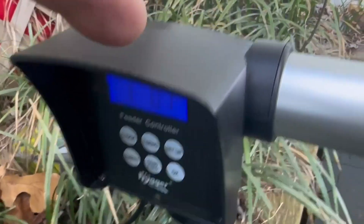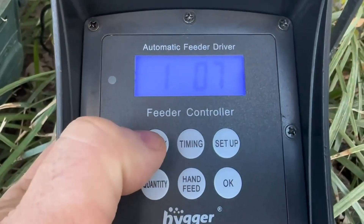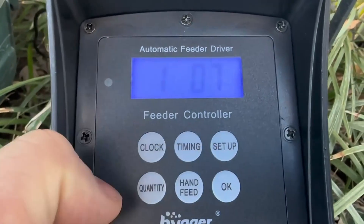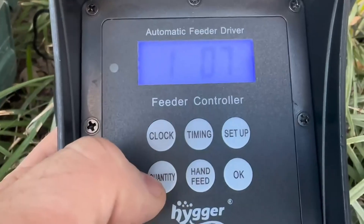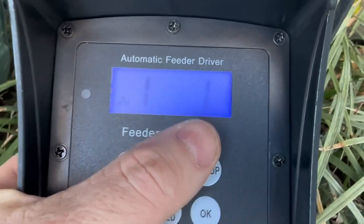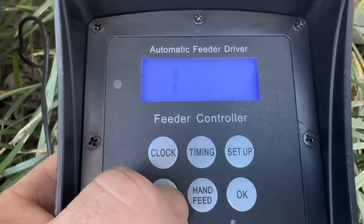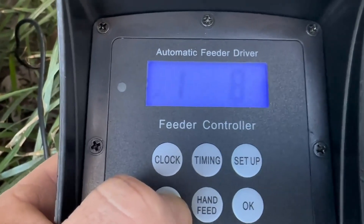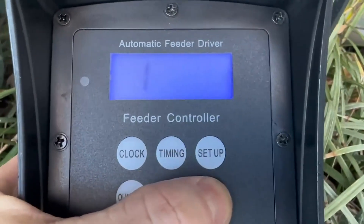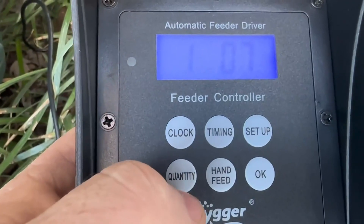When it comes to the control board you can mount it on either side. Once you get your clock set up you can adjust the timing of the feed as well as the quantity. For example, on my first feeding I've got it set at one quantity, but if I wanted it to feed a little bit more I could press the quantity button and bring it up. You can also press hand feed to manually set it off.